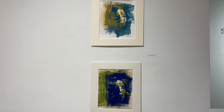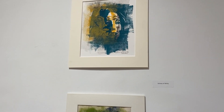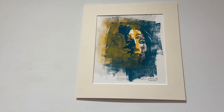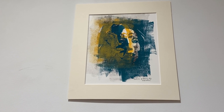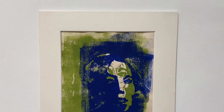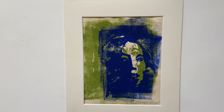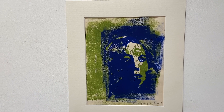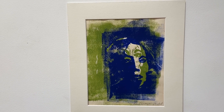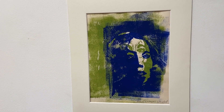Woodcut prints — Echoes of Being. I do a lot of overlays on these, one on top of each other. I don't ink up the plate to the edge because I want to get more of a rough quality about it and not just a flat background.